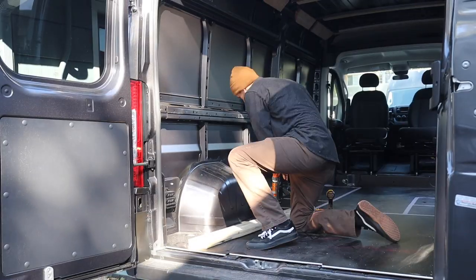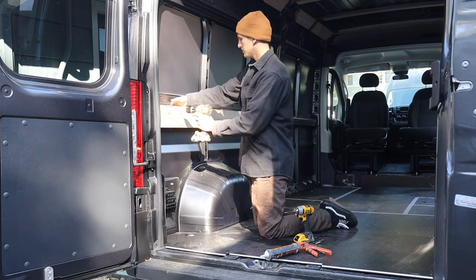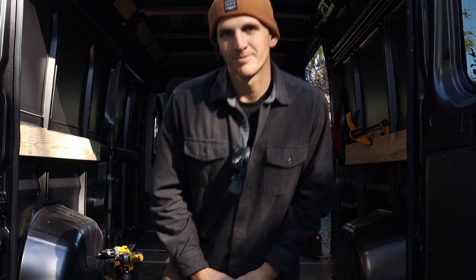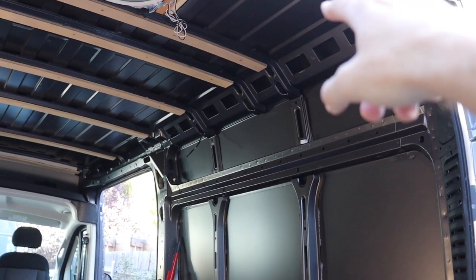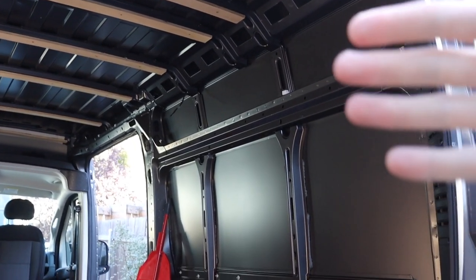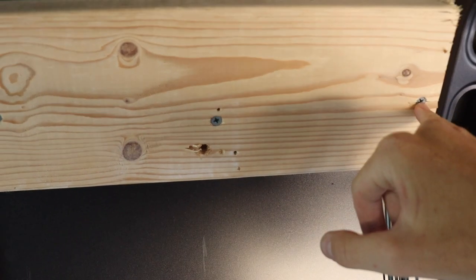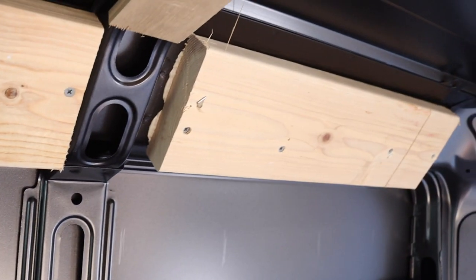One thing about building a van that's really hard is making sure everything is square, plumb, and flush because there are no straight edges anywhere in the van. Now that I have one piece attached, to make sure the other side is the same height I find the same reference point on the ground — I use the bolts in the floor and measure up to the bottom of the two-by-four. Before starting the wall panels, I'm attaching the two-by-sixes to the points up top. I also marked on the wall behind each two-by-six where the studs are going to be so I don't miss when drilling.